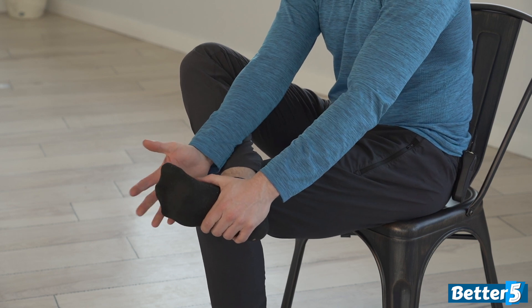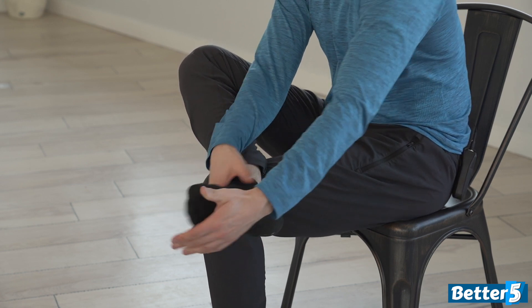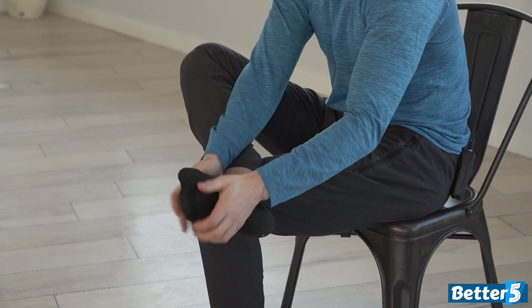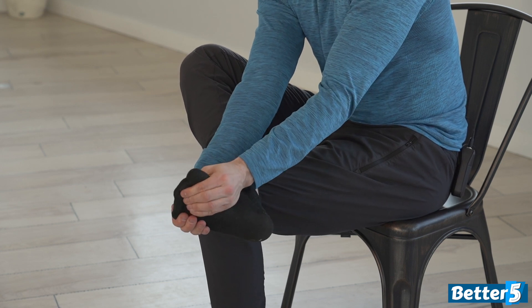I want you to do the same thing with the rest of your toes. You're going to grab the rest of your toes and you're going to pull them up towards your shin, towards the top of your foot a few times. You're going to grab them and you're going to curl them underneath your foot a few times. And you're going to kind of splay them apart as if you're trying to spread them away from each other.